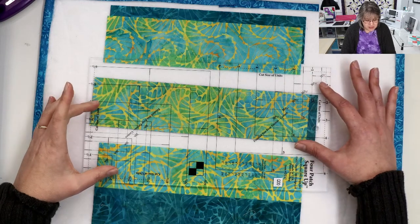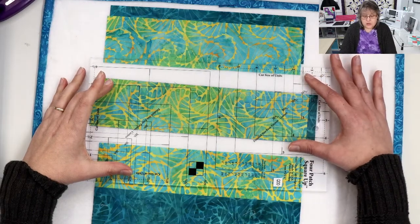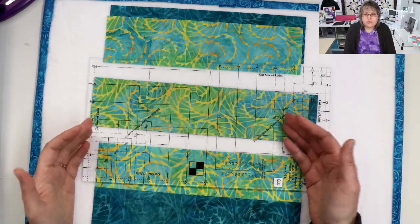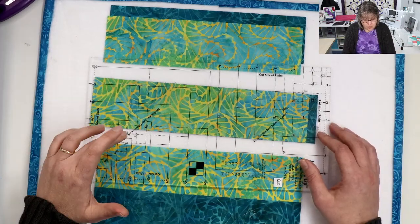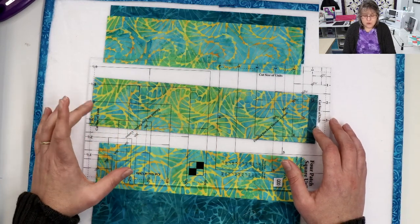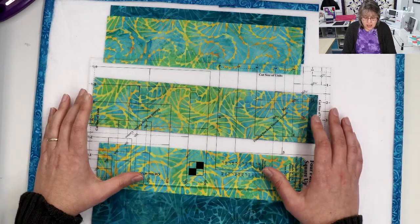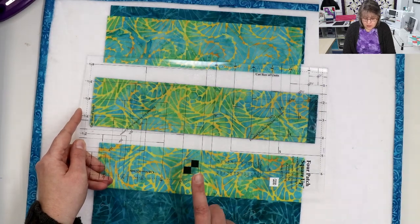On these two sides here, you have your half sizes and your whole sizes. So depending on what size of block you're making — such as a four inch — today we're making four-and-a-half-inch unfinished blocks. You're going to follow this side here first. You're going to use the half-inch side for that. And you can recognize the tool by the symbol on the tool here.